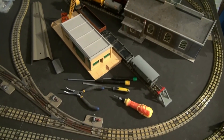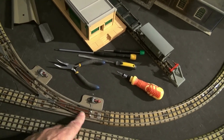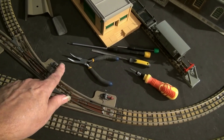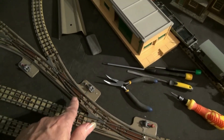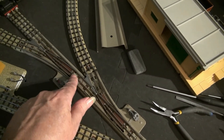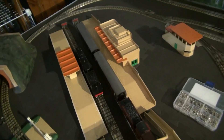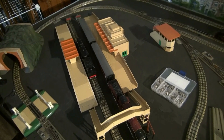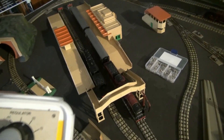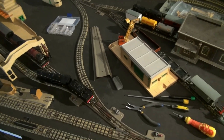Let's try and bring the 8F out now. That is an isolating point that will pass power up to where the 8F is, so I need to bring the 8F out in reverse. And he's starting to move around 50% — he doesn't need as much power as the Duchess of Athol. OK, we'll stop him there.